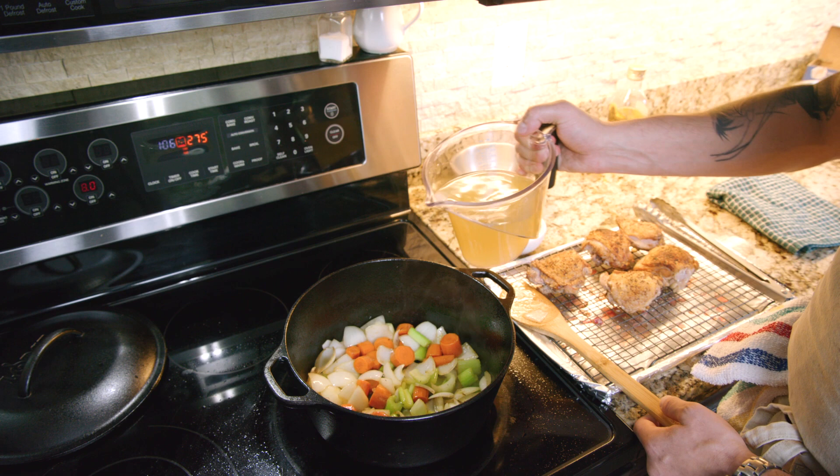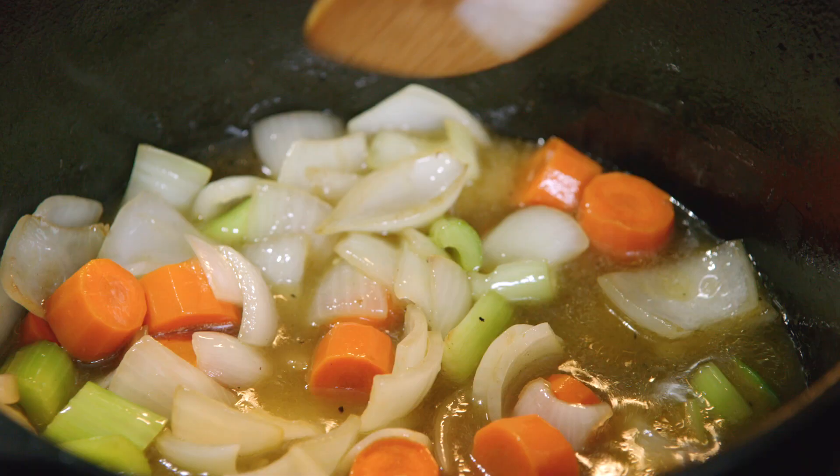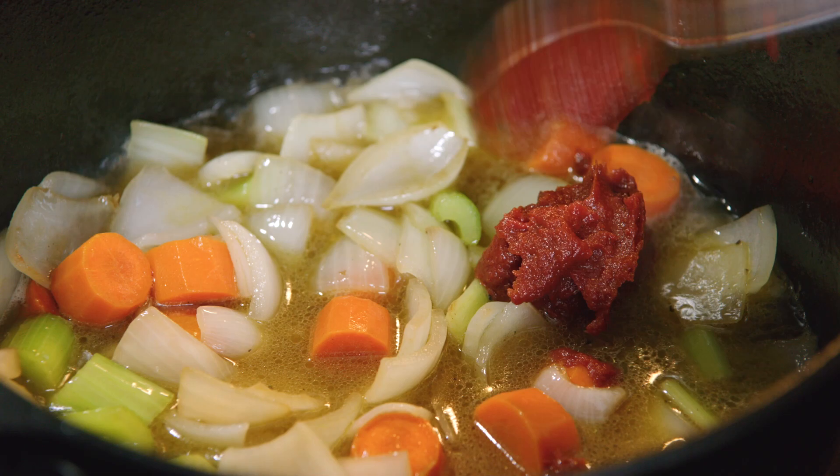Adding a little bit of my chicken stock. Add a little bit of tomato paste — it's gonna add some body, some texture, and a little bit of flavor.